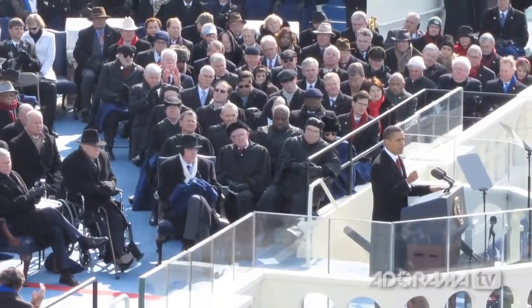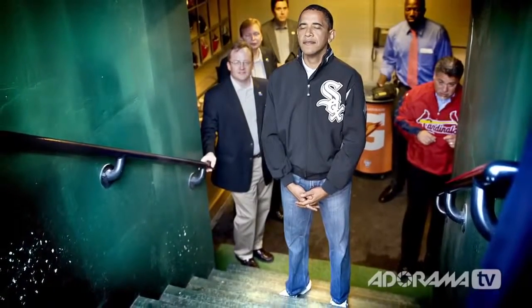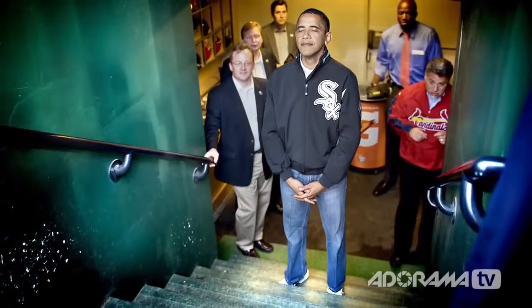Thanks for having me. I know we're pressed a little bit for time so I want to dive right in. Before we get to Bon Jovi, I know that you have taken pictures of a much more famous and influential person on at least two occasions — President Barack Obama. You shot his presidential inauguration as well as a ceremonial first pitch. So let's talk a little bit about the inauguration. I've heard rumors that you shot that with a point-and-shoot camera. Is that true?